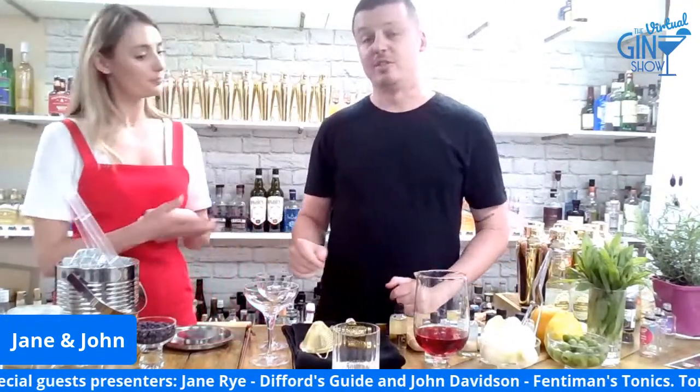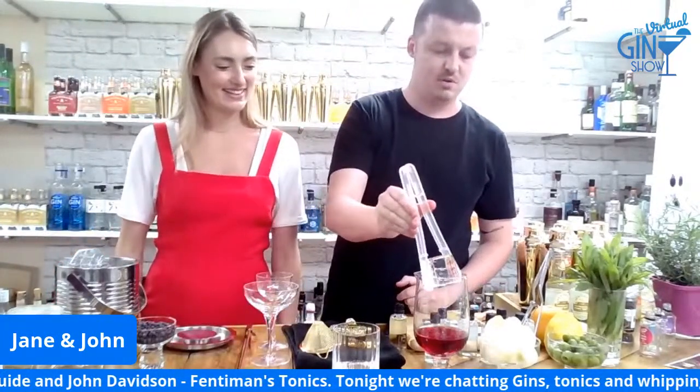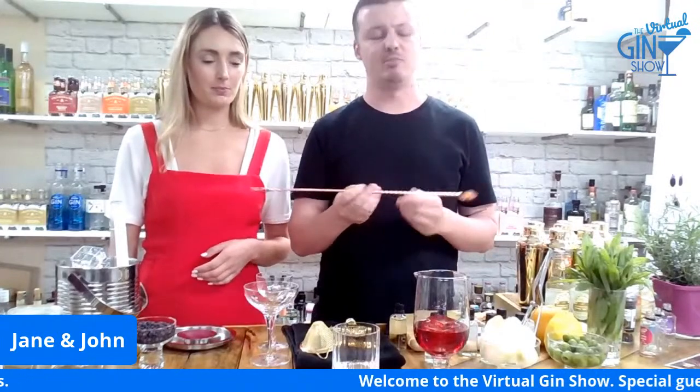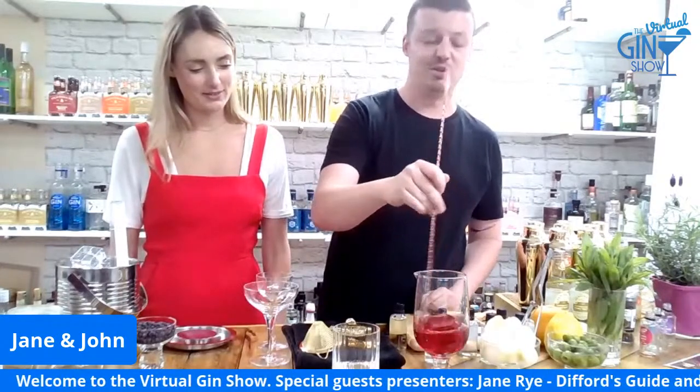Everyone's had a Negroni, and I'm sure you've all got crystal clear ice cubes at home. If you don't, don't worry — it's just frozen water. If everyone's stirring at home, you want the longest spoon possible. They don't go through airport security very well, but they do make you look a little bit cooler at home.